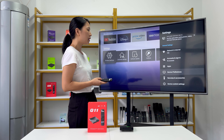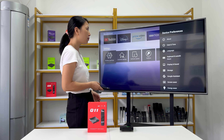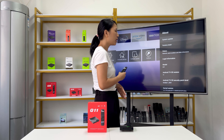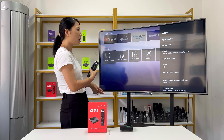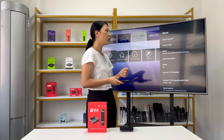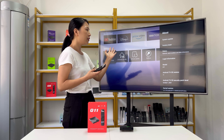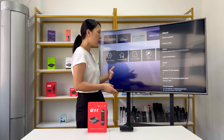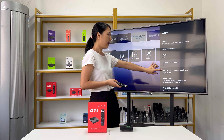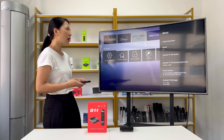Back to device preferences — you can get more information about the Q11 TV box. Click 'About' to check for system updates. There is also a factory reset option, which will remove all apps and files on the TV box, so we don't suggest doing a factory reset unless necessary. The model name is Q11, and the Android TV OS version is 11. You can also get more firmware information here.